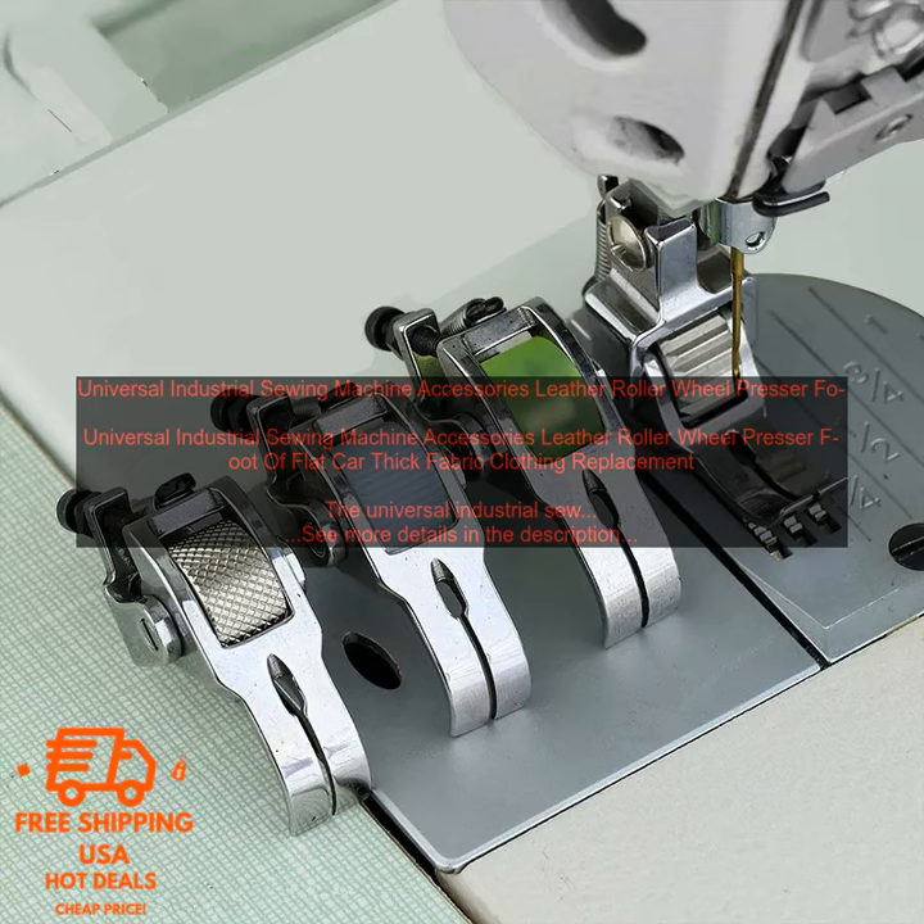If you are looking for a high quality sewing machine accessory, the Universal Industrial Sewing Machine Accessories Leather Roller Wheel Presser Foot for thick fabric clothing replacement is a great option. It is durable, easy to use, and compatible with a variety of sewing machines.